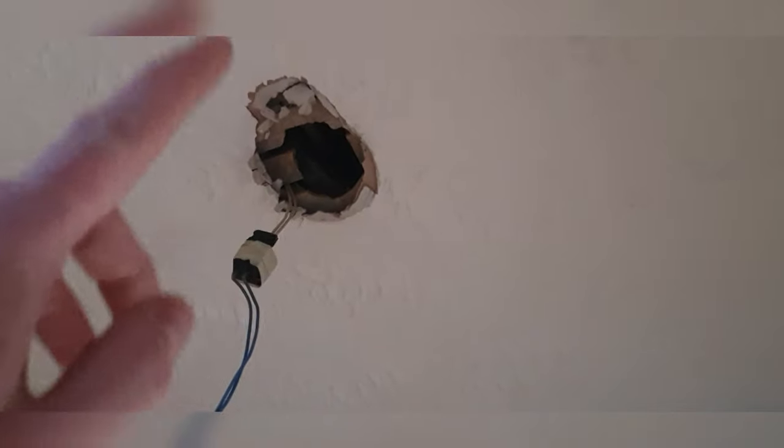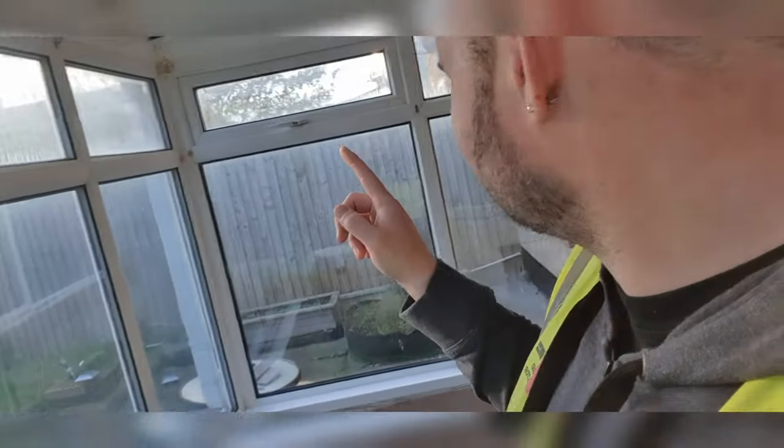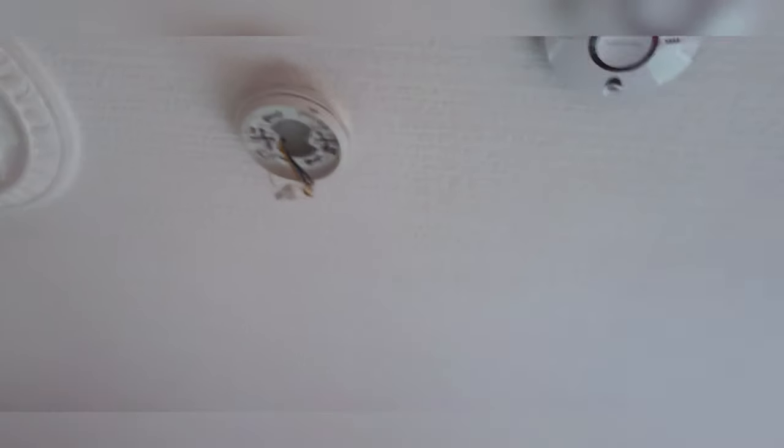There are a few bits - we really need to take up the floor. There's a JB at the end so we're going to lift it up. There's a cable to move upstairs as I'll show you. There's an outbuilding out there that's got a supply to it but it's all knackered, so it's best just to disconnect from this side. The landlord wants it cheap as possible.